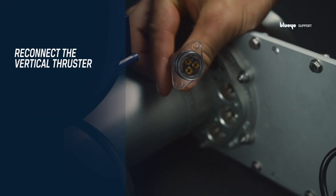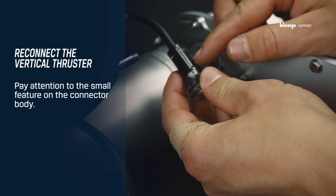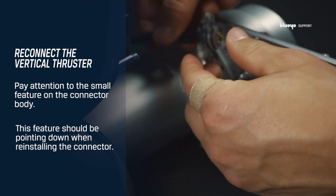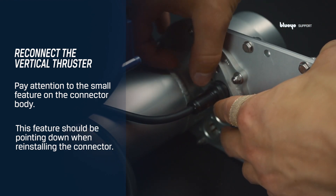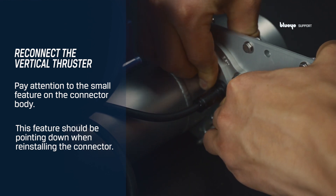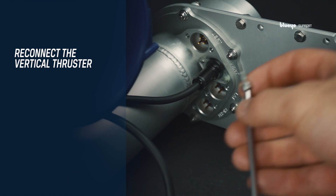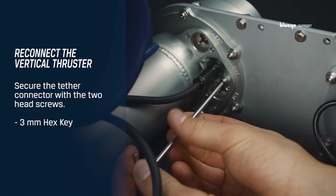Reconnect the vertical thruster connector. Pay attention to the small feature on the connector body — this feature should be pointing down when reinstalling the connector. Make sure to align the pins and the receptacles before pushing the connector in place. Push the connector all the way into the aluminum body. Reinstall the two socket screws to secure the thruster connector. Tighten lightly by hand.